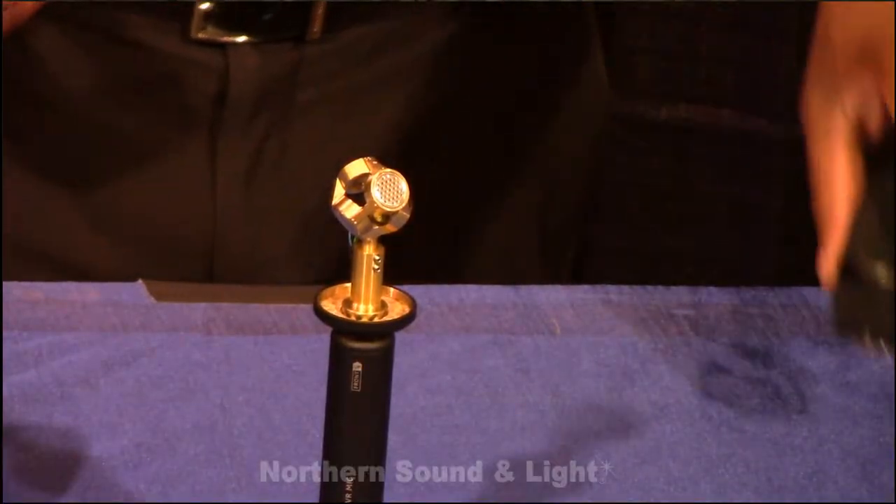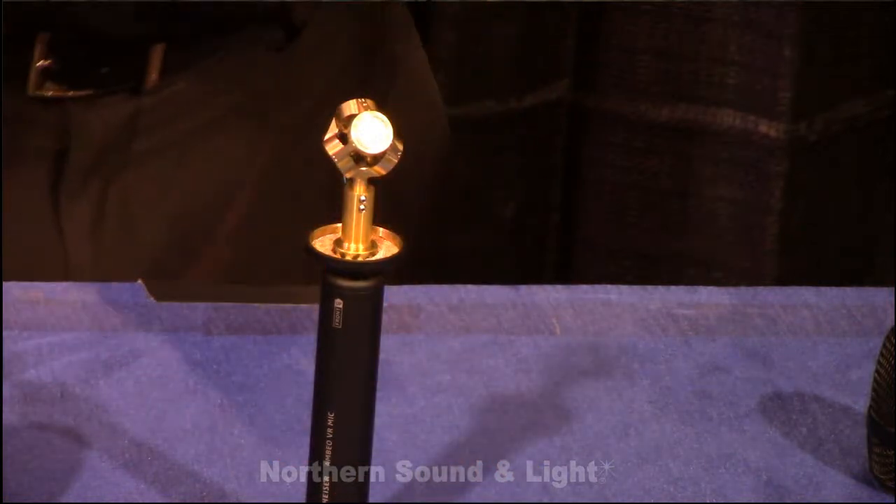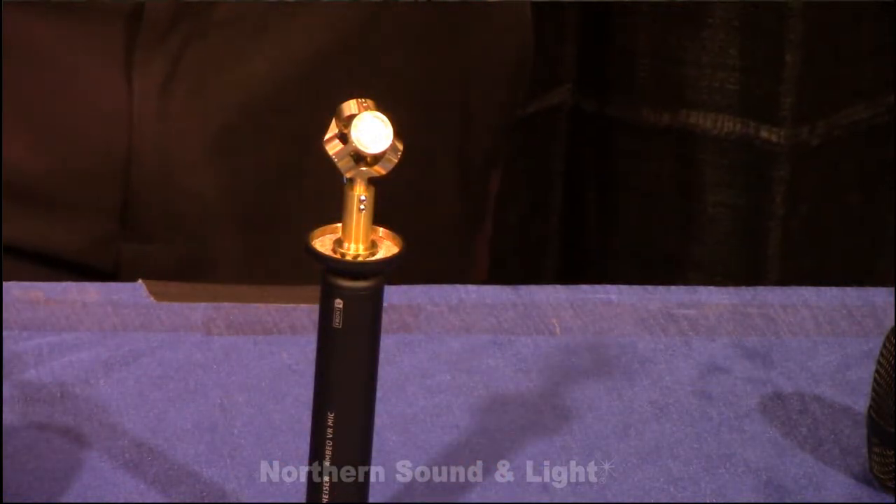Put the capsule on and it looks like any other microphone. Take it off and that's where the magic happens. That is a gorgeous looking microphone — and you are not mistaken, it is a gorgeous looking microphone.